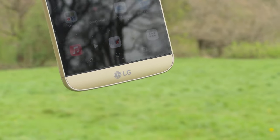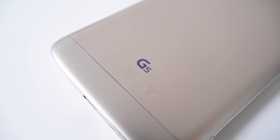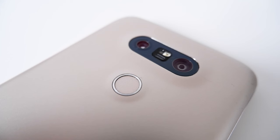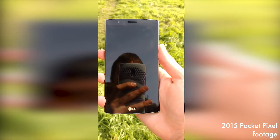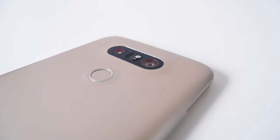In terms of build, the phone is made out of metal — mine is the gold variant, though there's also black, silver, and rose gold. The microdizing process on the metal does make it feel more like plastic. On the back, we have a fingerprint scanner, dual cameras, flash, laser autofocus, and a colour spectrum sensor for white balance. Unlike the G4, the volume buttons have moved to the side, with the fingerprint sensor still acting as the power button.